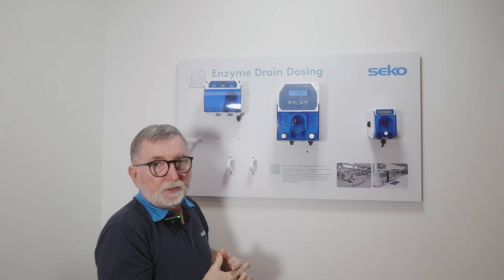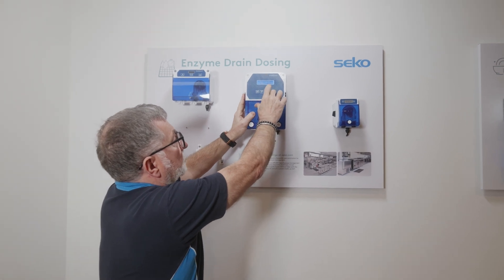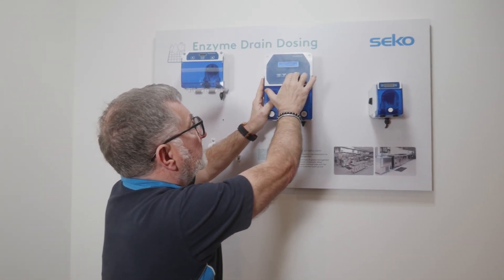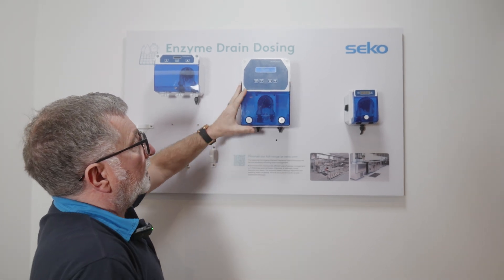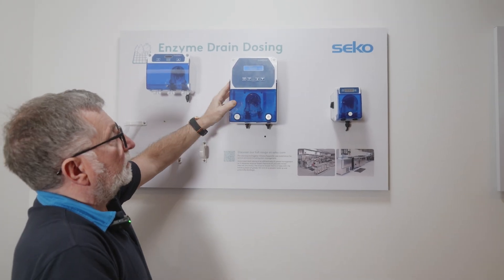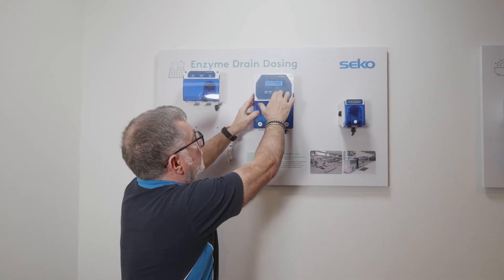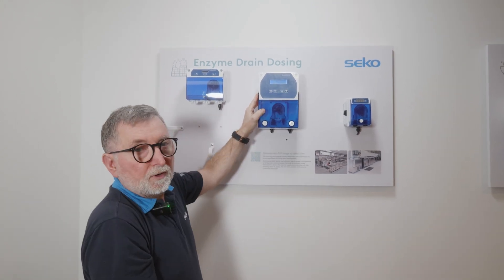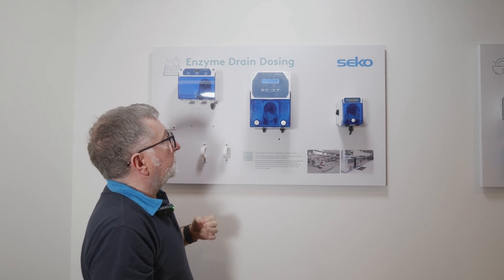To prime the unit, simply press and hold the up and down arrows at the same time and the unit will start to prime. When the lines are fully loaded, simply press the two buttons again to stop the priming process. If we look at the actual programming menu of the unit, press and hold the Set button for a few seconds to go into the settings menu.